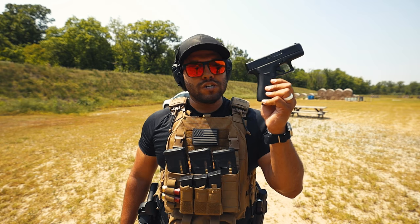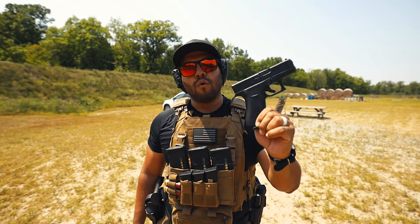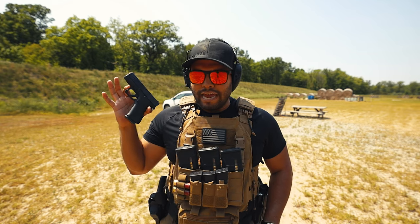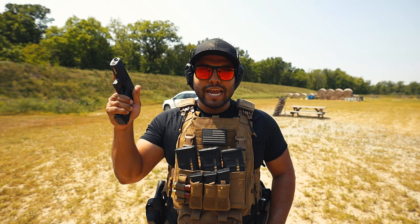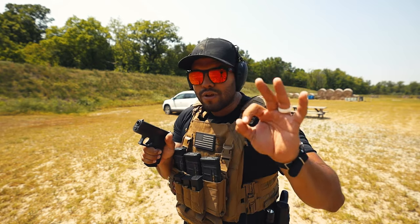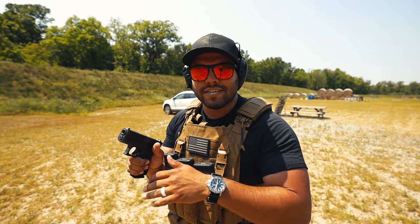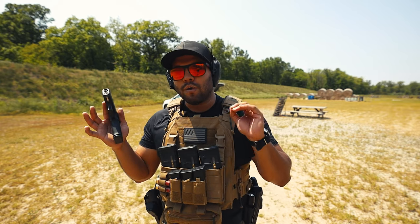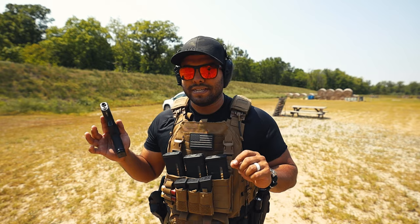One of my very first Glock purchases was a Glock 43X. I got the 43X specifically because it was a compact carry, it was small, and my hand fit around the entire handle. I don't really have small hands to begin with, but the fact that I could wrap my hands around it, I knew I could learn from this 43X tenfold. And in the last year and a half of concealed carrying the 43X, I've loved it. I only have a few minor complaints.